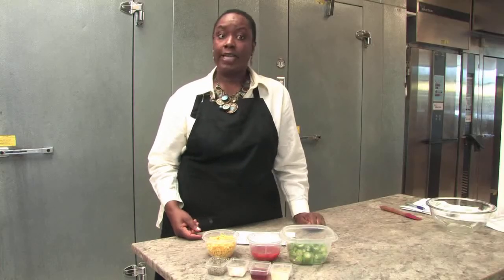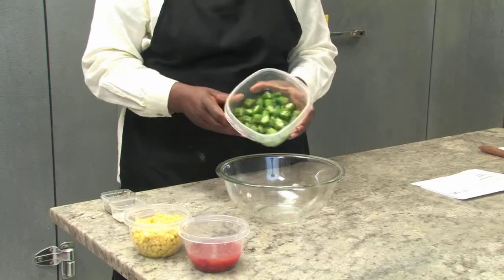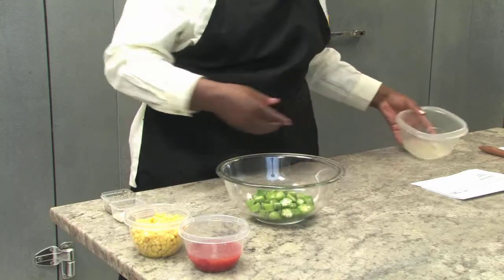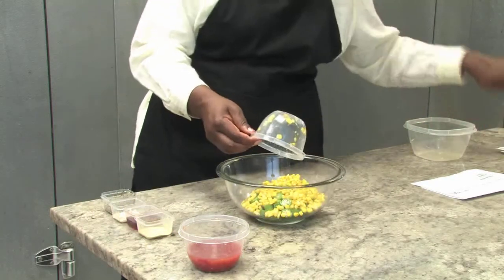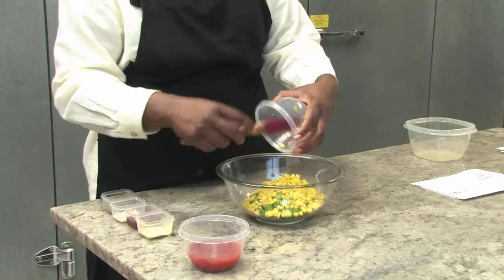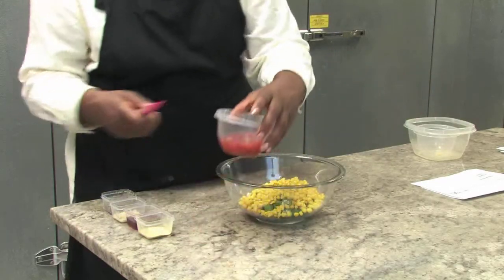So let's see how easy it is to put this delicious salad together. We're going to start with our two cups of thawed okra, and we're going to add the corn next. Now a lot of people avoid eating okra because of its texture, but okra is really high in a lot of beneficial vitamins and minerals, so it's worth giving this salad a try.